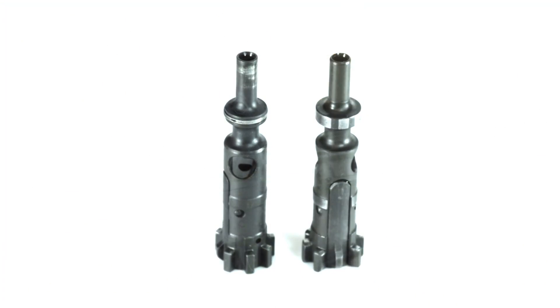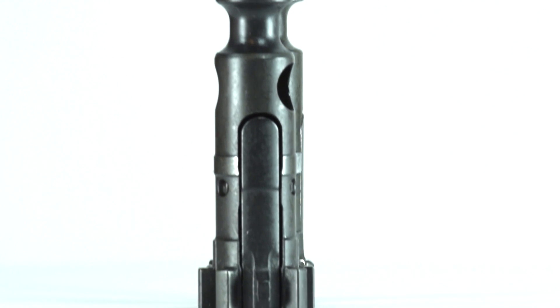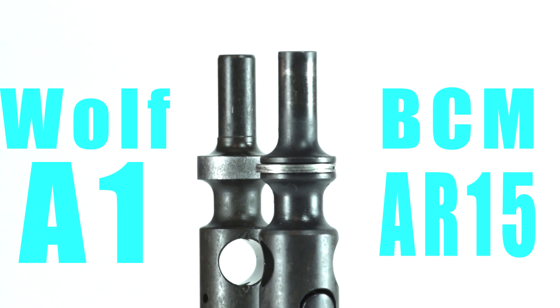While the carrier is obviously different, the bolt itself is unmistakably an AR-15 bolt. But it does lack one small detail: gas rings. In place of the gas rings, the A1's bolt is just a solid piece of forged steel.